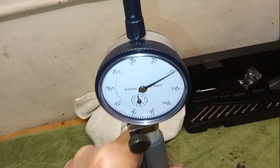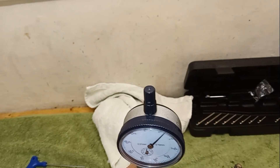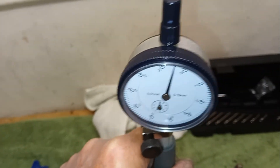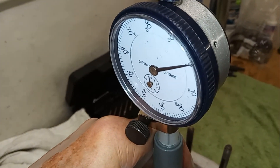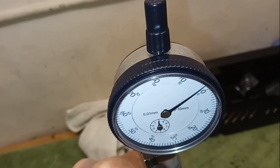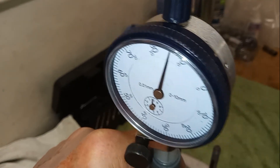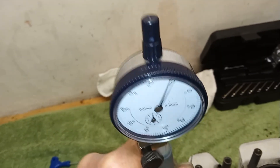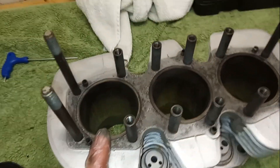Trying the next cylinder — a bit more wear on that maybe. The maximum we're getting is just up to zero on that one, so probably slightly oval. No real sign of them being cone shaped.